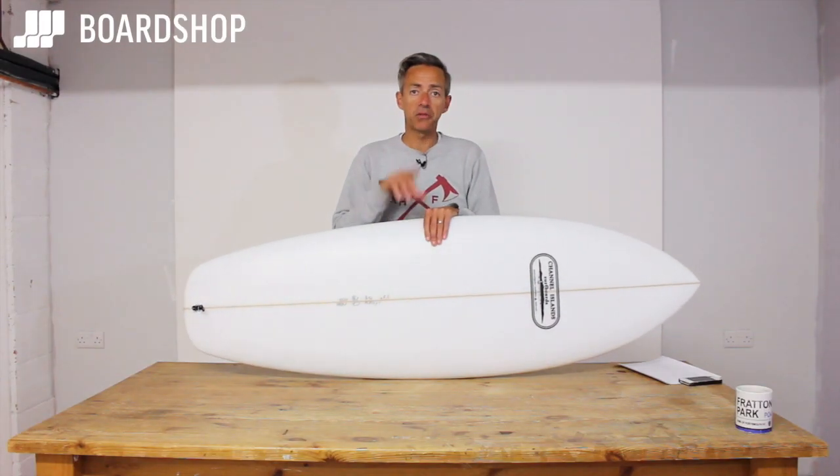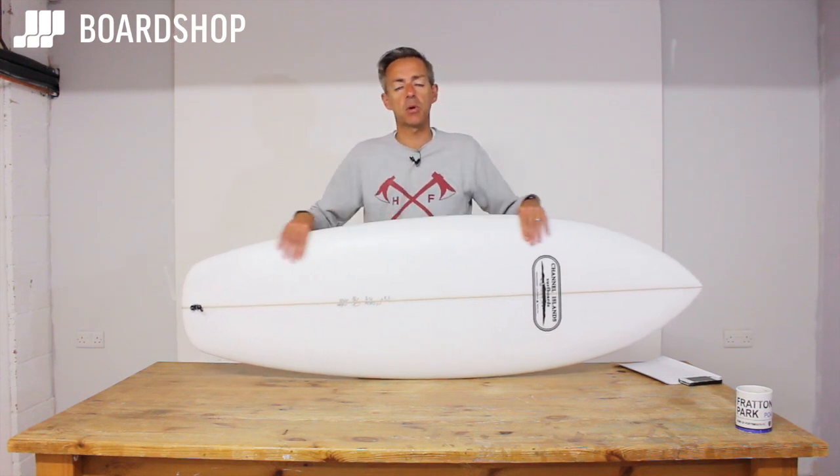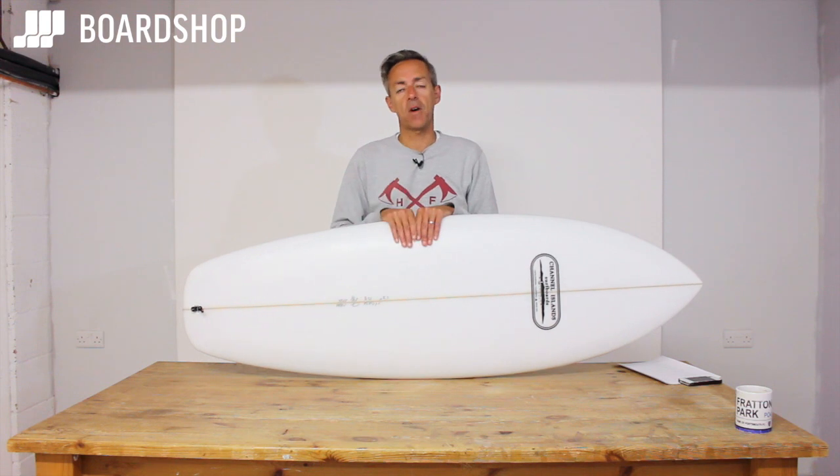Don't forget you can order a custom version of this board, as you can with any Channel Islands board, through our customiser tool on the website. We also take trade-ins — we'll take absolutely anything no matter what condition and give you a reasonable appraisal of the value.